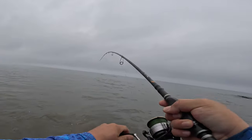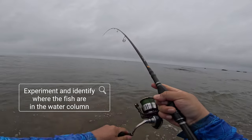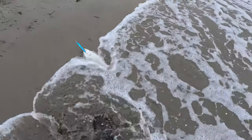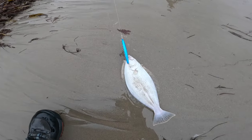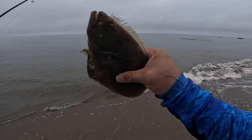I'm on! Small one, but always good to feel the bite. Super small — monster! I think I'll need like seven of these to have myself a legal fish. Lucky Craft! Thanks for letting me catch you, buddy.